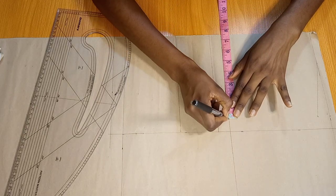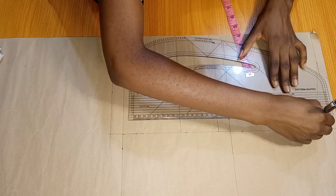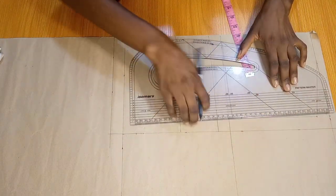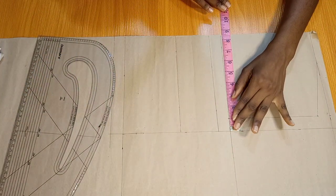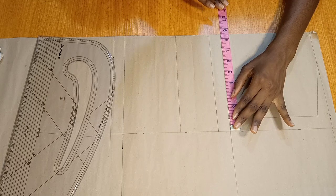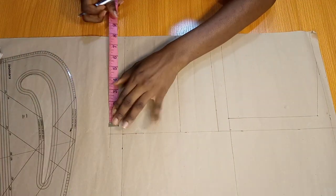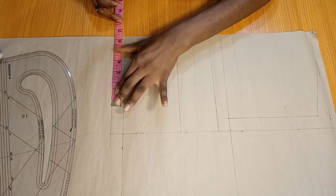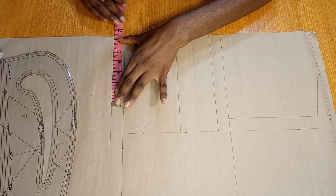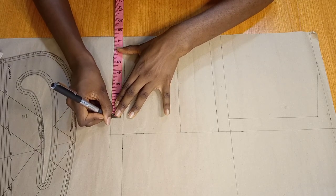I'm going to be drawing down my armhole line. To do that, I just brought down half of my shoulder measurement so I can get a perfect straight line. After that, I'm going to be placing a quarter of my bust measurement on the chest line. Thereafter, I would also place a quarter of my waist measurement plus 1 inch dart allowance. So whatever your dart allowance is, you will need to add it to a quarter of your waist measurement.